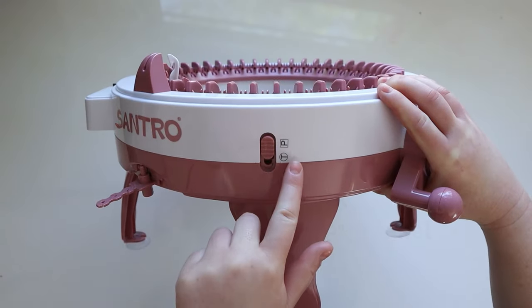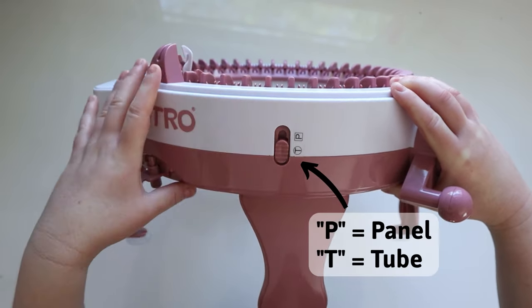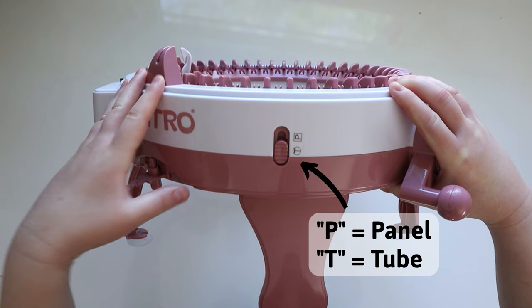Since we're knitting a beanie, we want to knit in the round, which means we want to set the machine to tube. Make sure it's set at T.